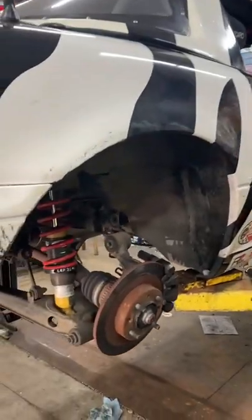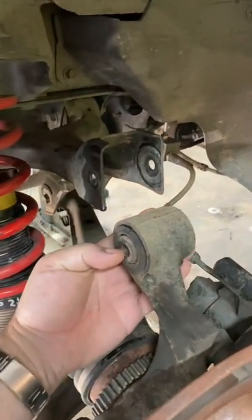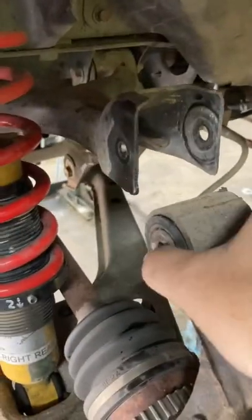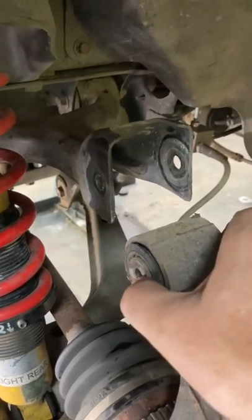The Zebra Miata has a clunk in the suspension. Check out this bushing — I don't think I'm supposed to be able to move it that far by hand. That's one loose bushing.